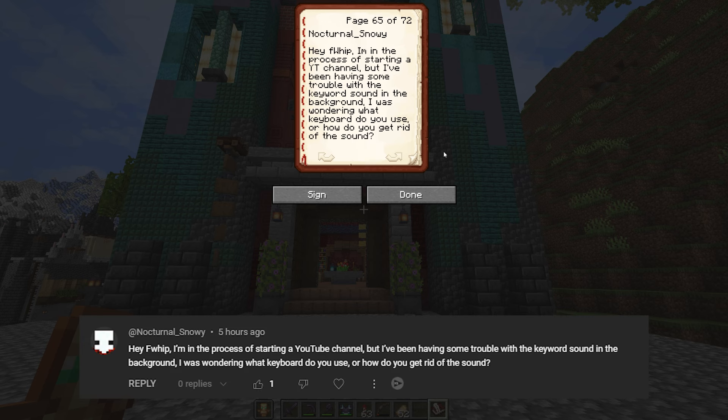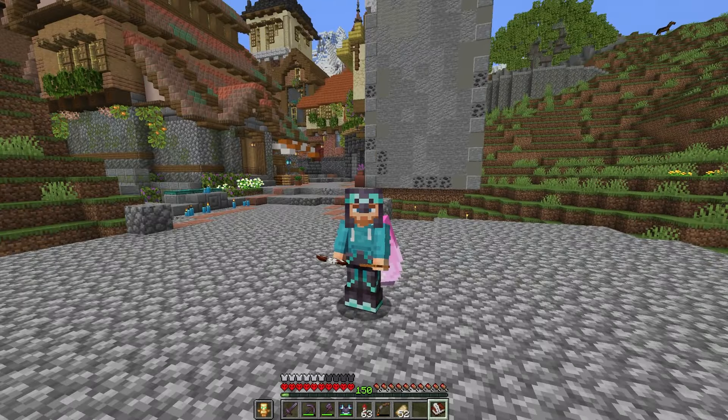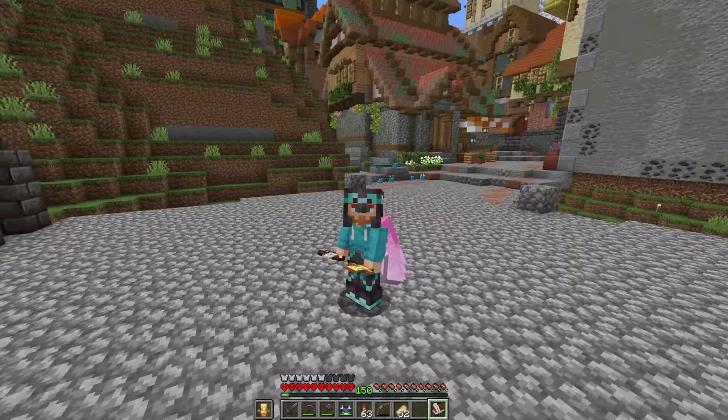If you haven't caught the video, go watch the main channel video before this one. Let's jump into our comment of the day — many comments of the day. Starting off with Nocturnal Snowy: 'Hey Flip, I'm in the process of starting a YouTube channel but I've been having some trouble with the keyboard clicking sound in the background. I was wondering what keyboard do you use and how do you get rid of the sound?'